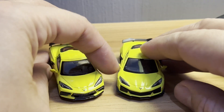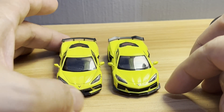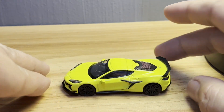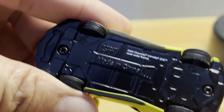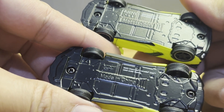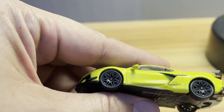The front grille as well — you see a much more aggressive looking splitter on the Z06. Bear in mind that this base Stingray is a car that I gave a 10, and this Z06 looks very much like Mini GT have yet another winner on their hands. There aren't so many differences from the base Stingray, but you can see them.